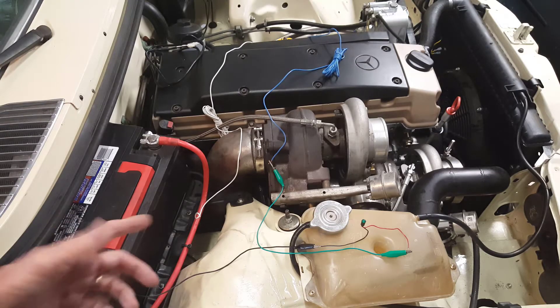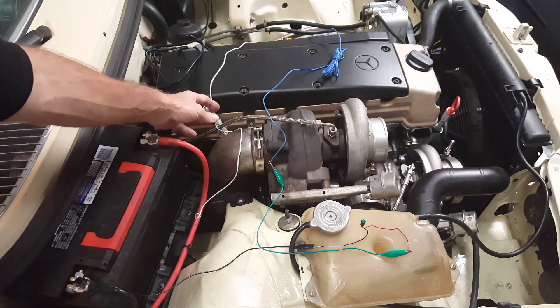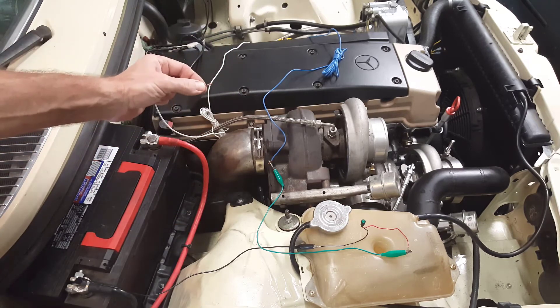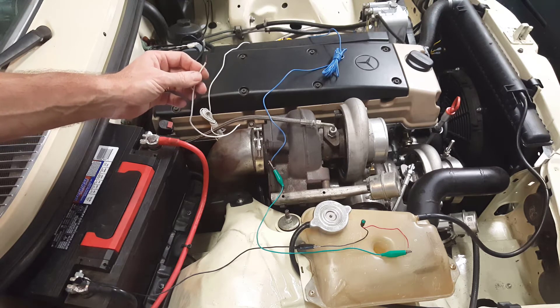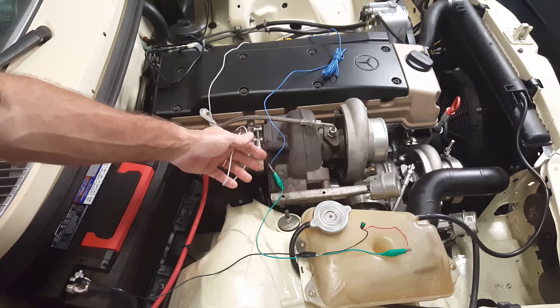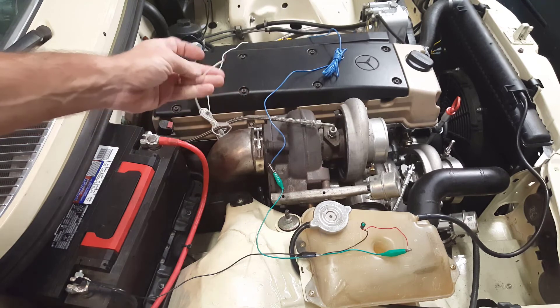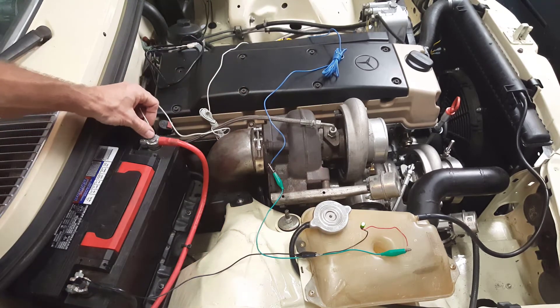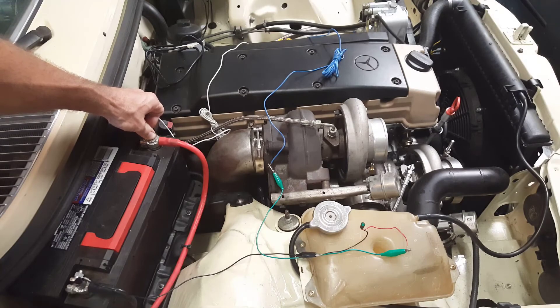Now that we have the glow plug relay set up and wired, let's review the two connections still to make. We have the white wire, which goes to the first key position to trigger the relay. And we have the blue wire, which is connected to the first glow plug and used as an indicator — here set up to the LED. Essentially, turning the key to the first position will trigger the relay on for about 30 seconds. After those 30 seconds, the glow plug relay kicks off and we're good to crank the engine.